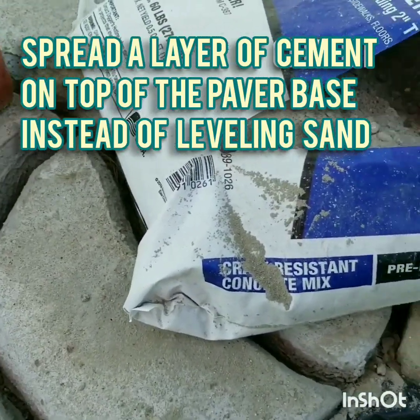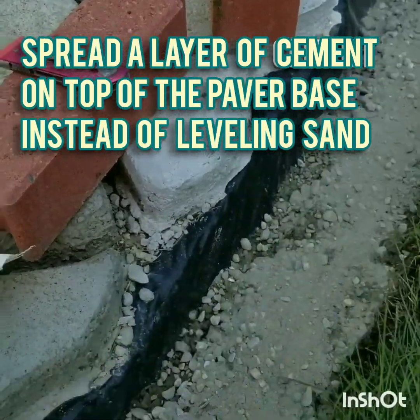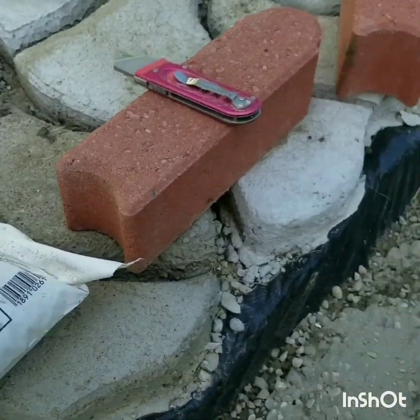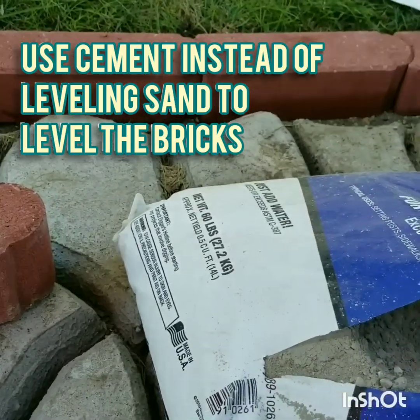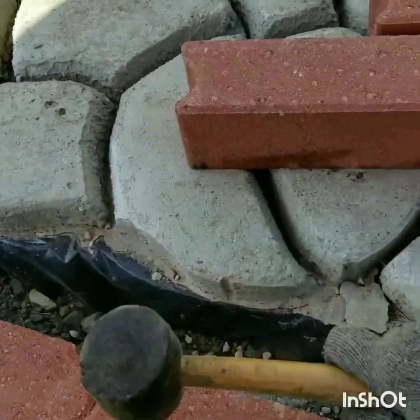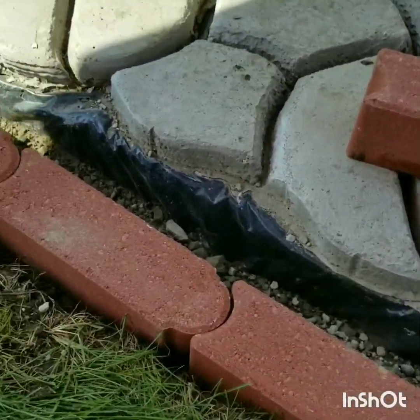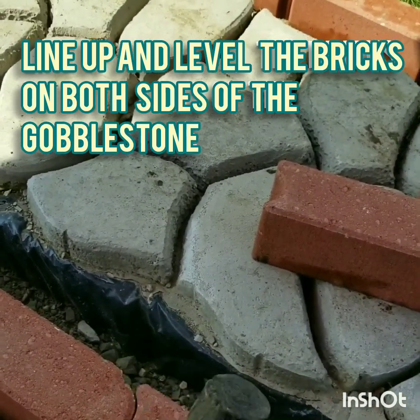Spread a layer of cement on top of the paper base instead of leveling sand. Use cement instead of leveling sand to level the bricks. Line up and level the bricks on both sides of the Gobblestone.